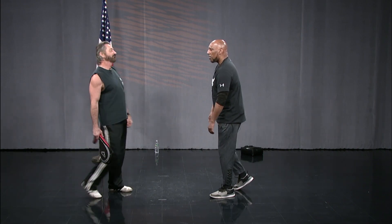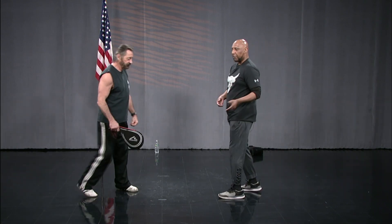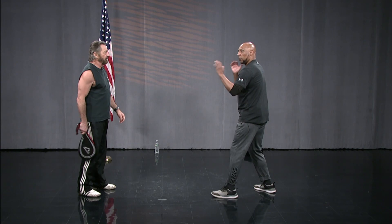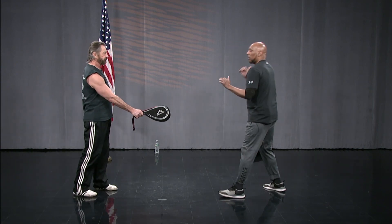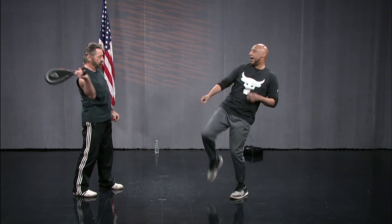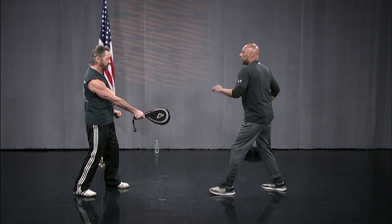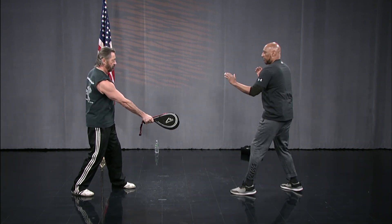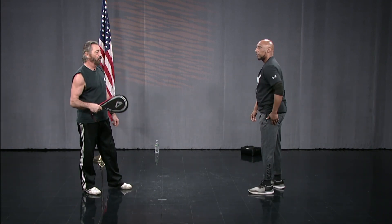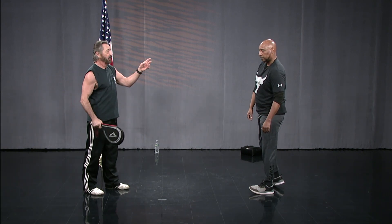Righty or lefty — it really didn't matter. But it's good to do both sides to build muscle memory, because you never know if you have to switch up. For here, let's do it on the right side. A lot of times you can move in and as you move back — pow — like that. Or you can switch as if you're switching your foot — pow, like that.